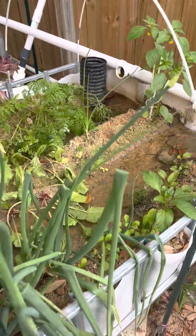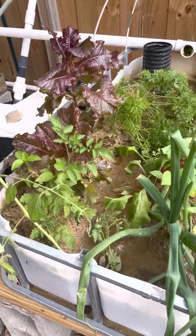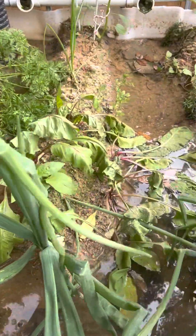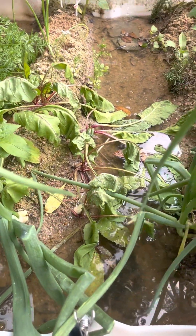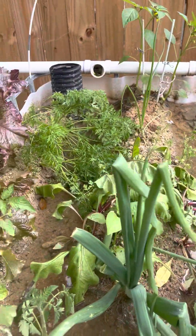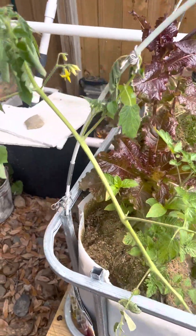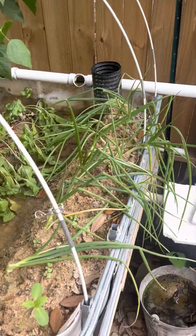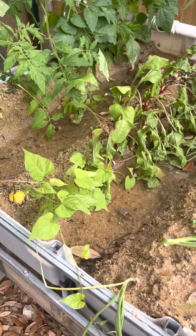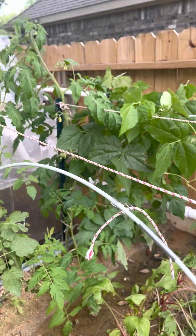I came outside to check on the system today and noticed some wilted beets. These are really the only ones that are wilting in my system. Everything else looks good.